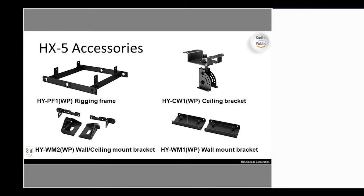You have a ceiling bracket if you want to mount it directly to the ceiling. There's also a fixed wall bracket with no tilting — the WM1 — or if you want to angle it down off the wall, you go with the WM2.